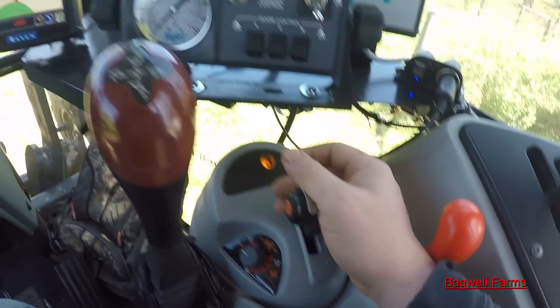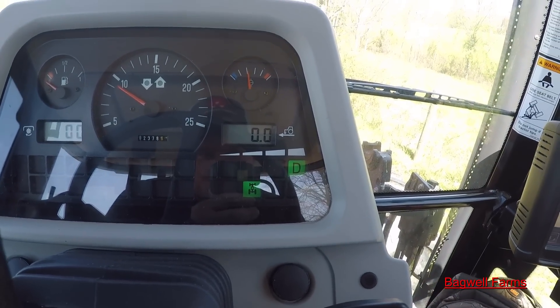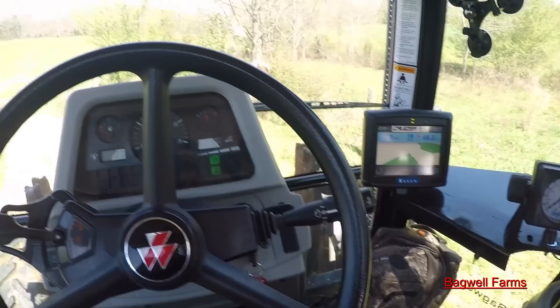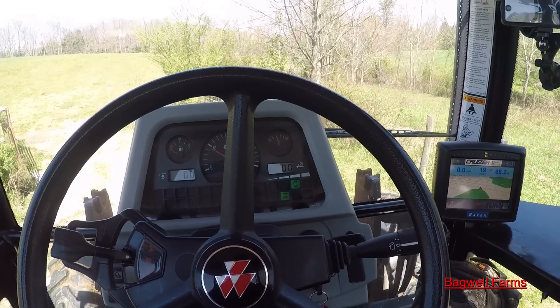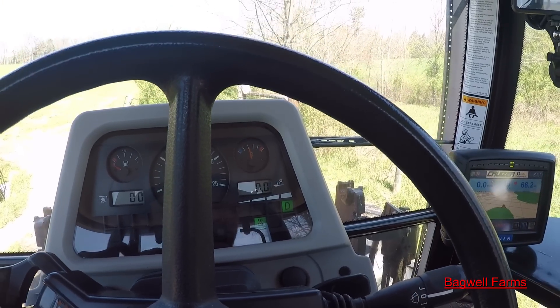It also has four ranges up here on the dash: A, B, C, and D. You just pull forward and back on this T-handle just like that to change the ranges. When you get to D and you want to go into your next gear, say I'm in third and I want to go to fourth...